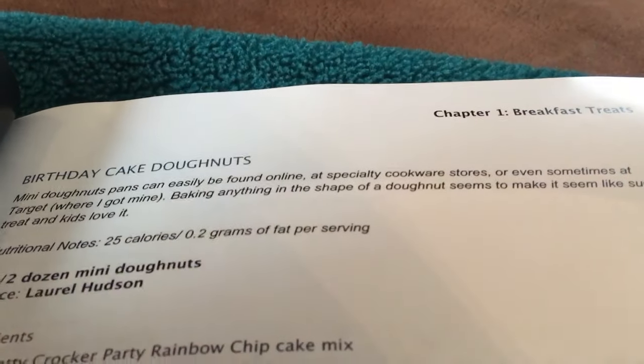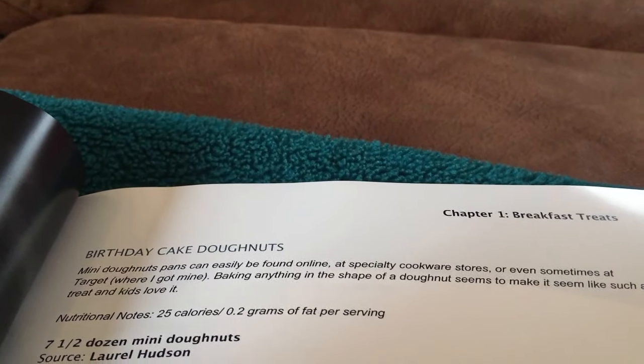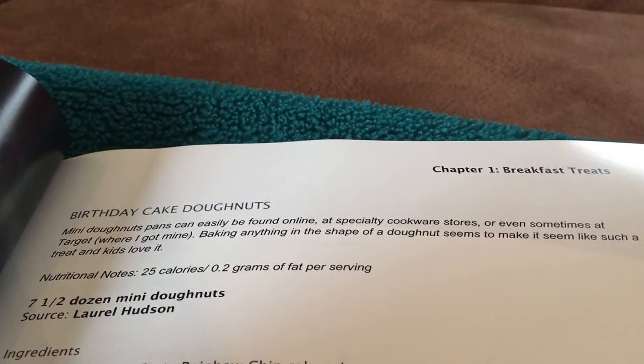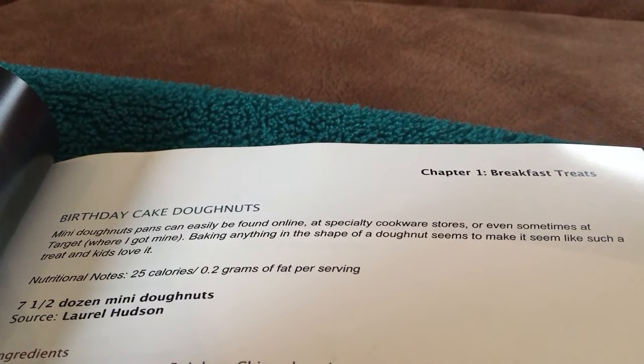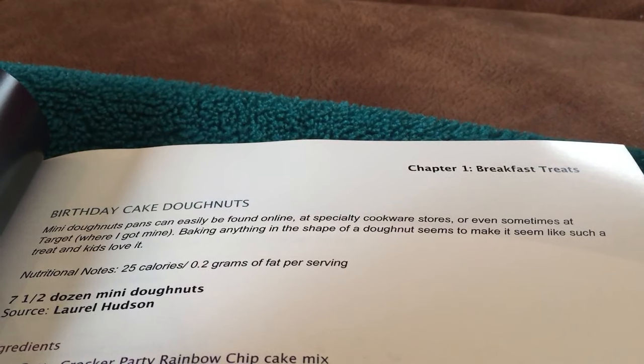So let's read. Read with me if you'd like. Mini donut pans can easily be found online at specialty cookware stores.